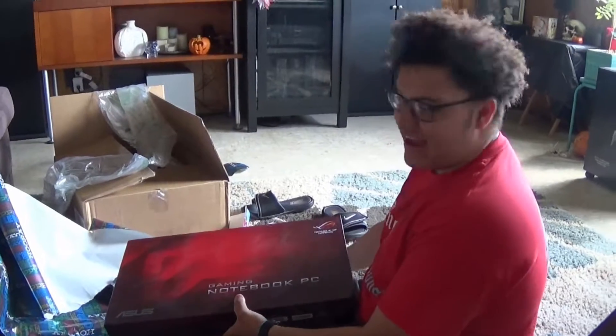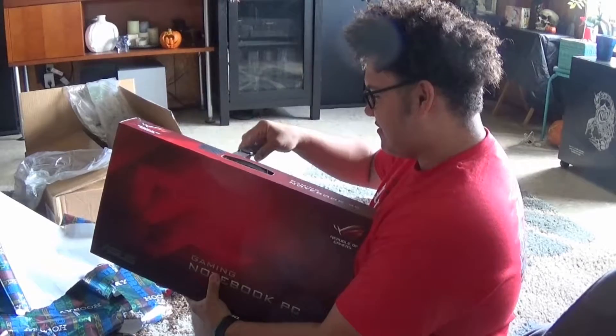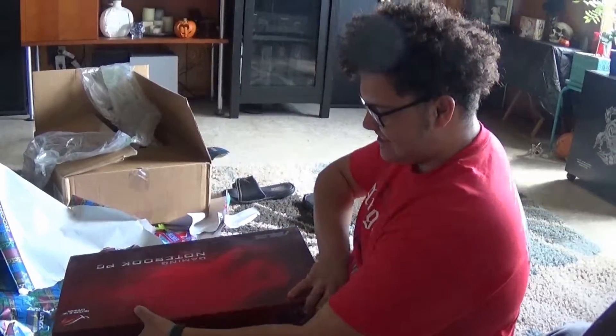Thank you Mom and Dad for getting me this that I need very dearly. I'm gonna cut the tape — it was already open, sorry. I couldn't resist.